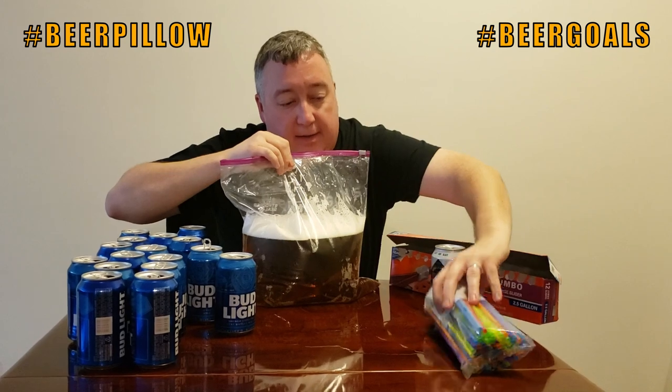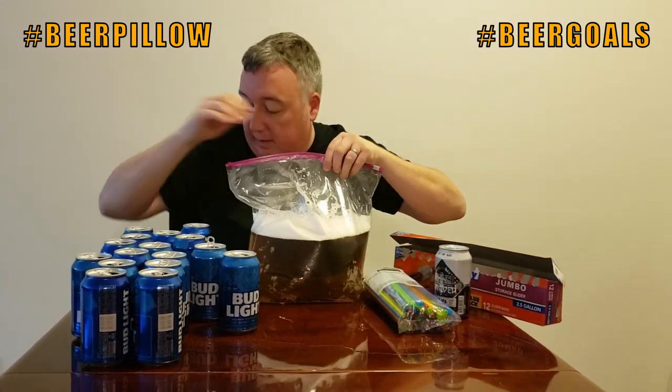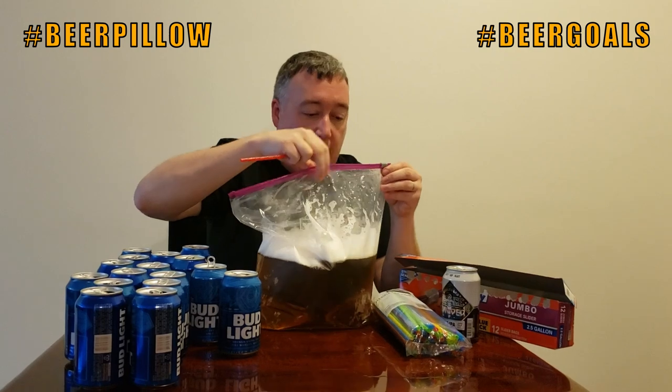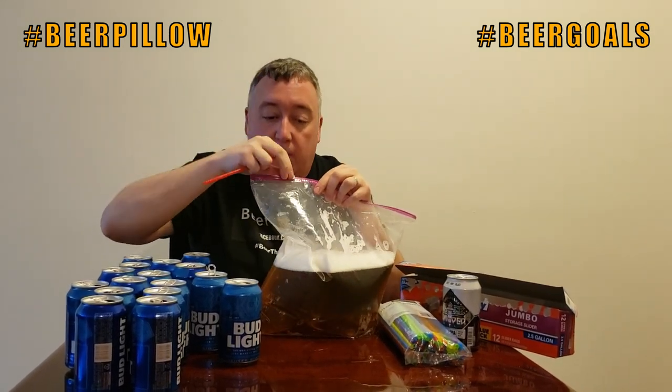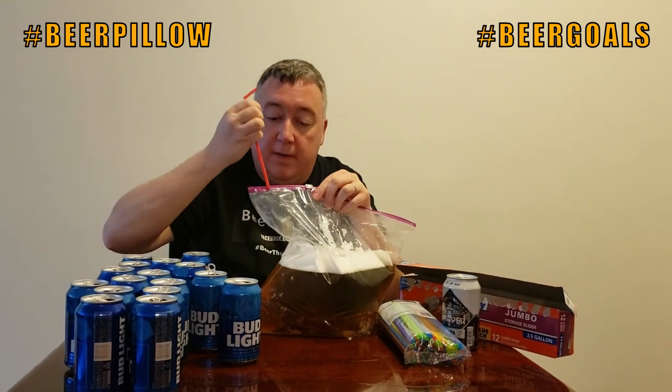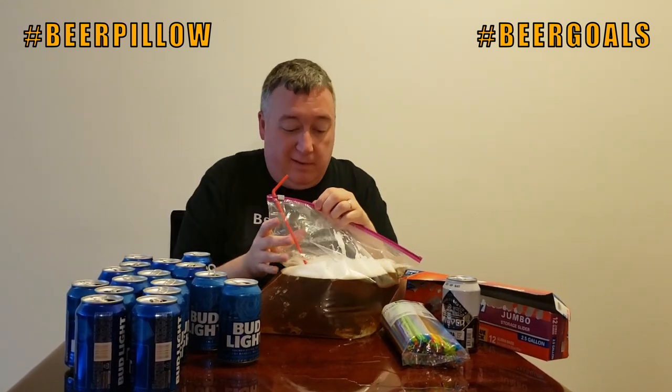What you're gonna want to get is some straws — this is how you're actually gonna drink the beer. Pick out your favorite color; Phil's going with red. You want to zip this up, but you want to leave a little room for the straw. Close that nice and tight — you don't want any spills or leaks in the middle of the night.